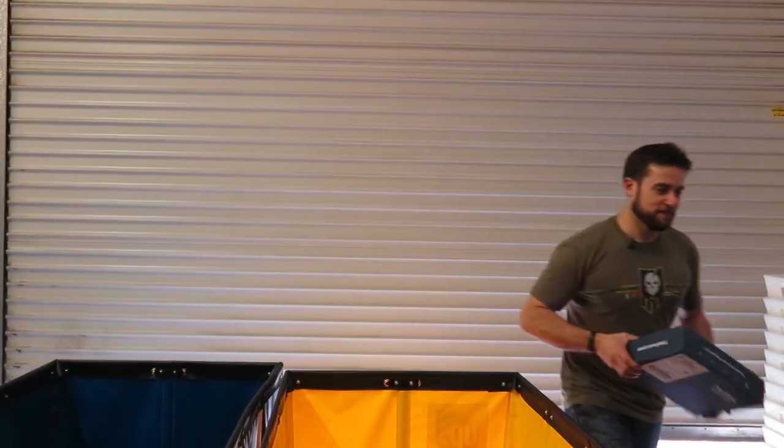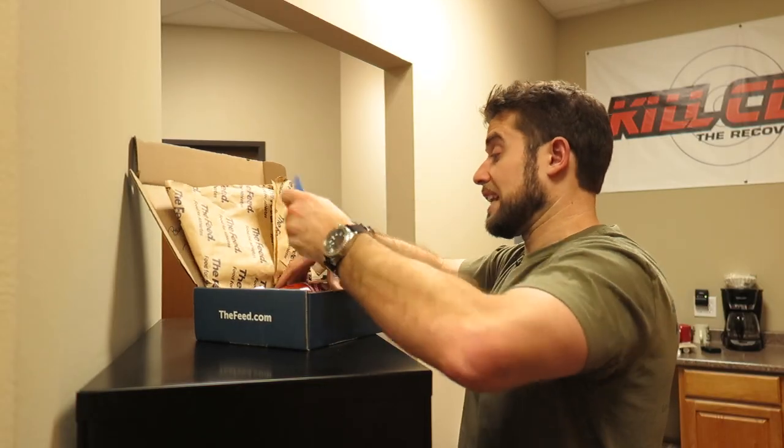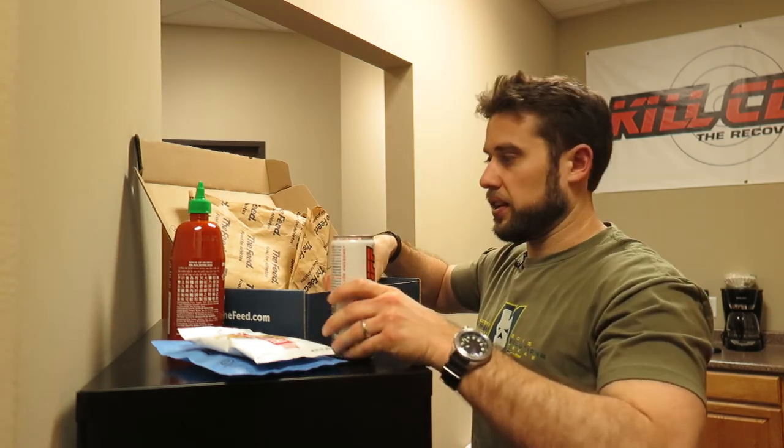Snacks are here. You know the hardest part about eating these Feed snacks is making them last all month until I get resupplied.